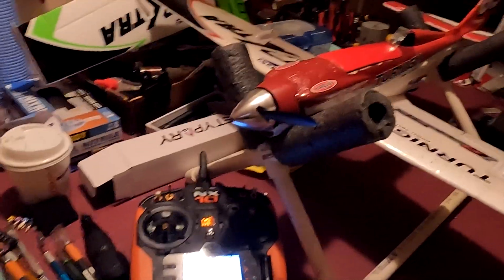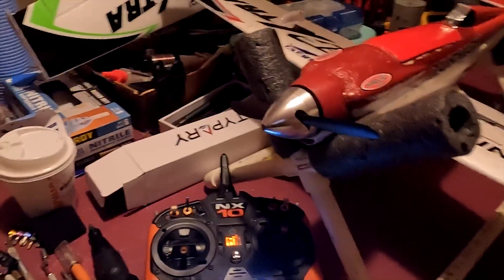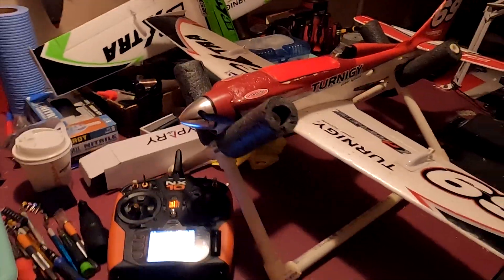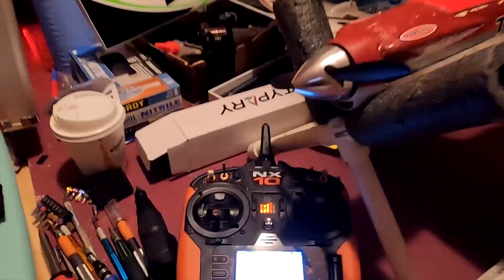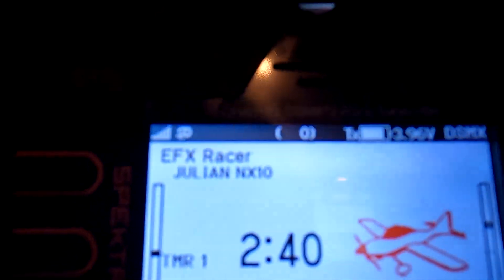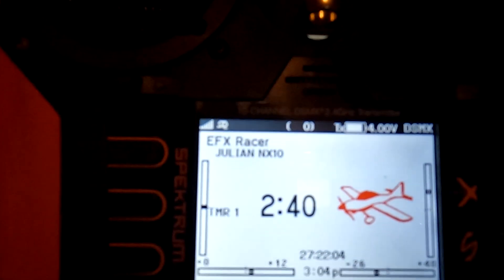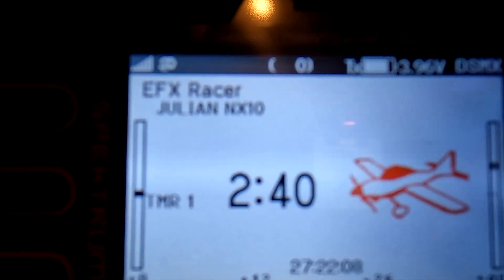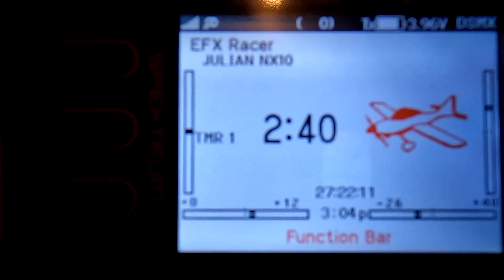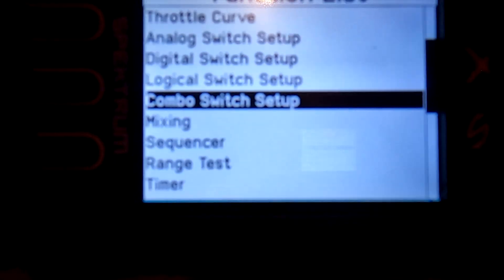Let's make a short video on the new AS3X plus feature — the hand launch — which has really come in handy with these guys. If you don't know how to upgrade the AR631, 630, or 6307TA to the latest firmware that unlocks AS3X plus, there are plenty of videos out there.